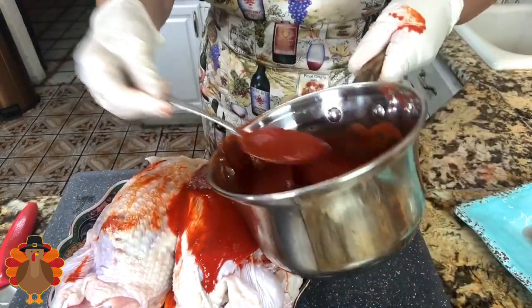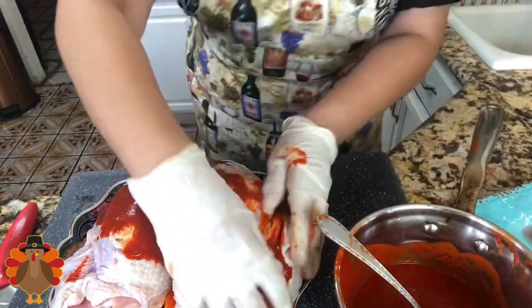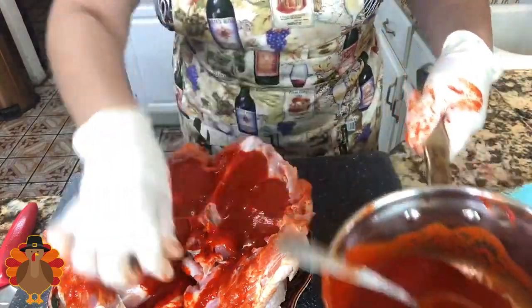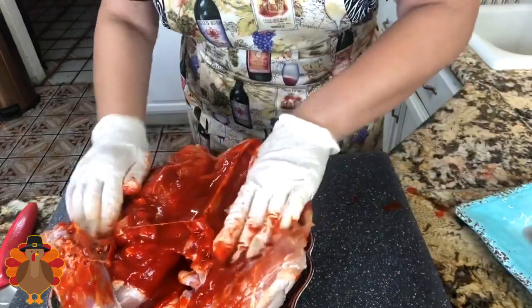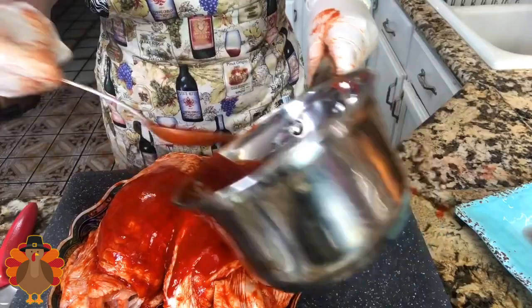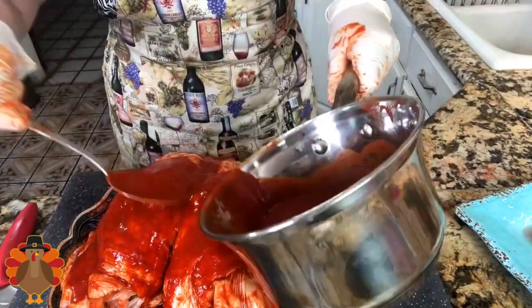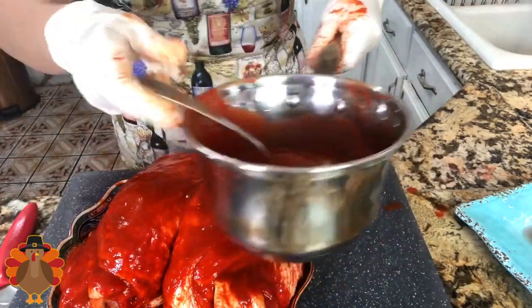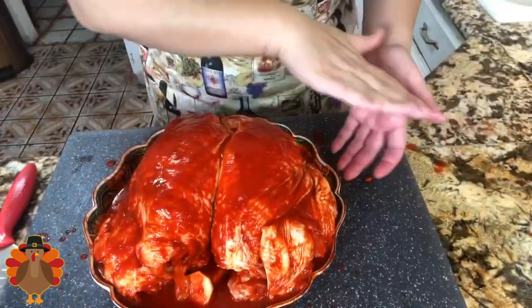I'm going to add a little bit on top and rub it in, making sure everything is nice and coated. I'm going to flip over my turkey breast and do the same thing to the bottom portion — we want to make sure all the turkey breast is really well covered with this delicious guajillo adobo. Once this is completely done, I'll flip it one more time and add the rest of the adobo right on top. Remember, once you do this, put it in the refrigerator for at least one hour to let it rest and let all that delicious adobo sink in.